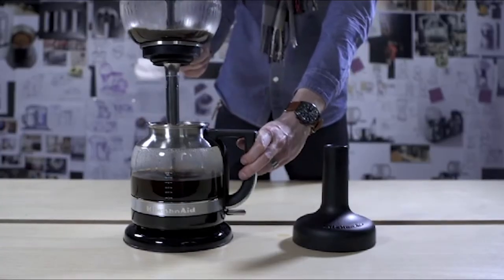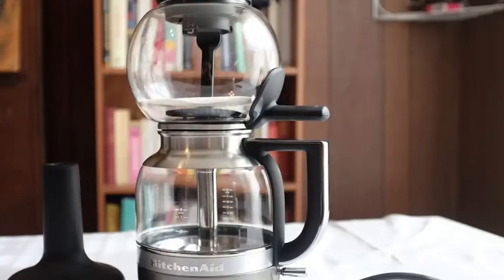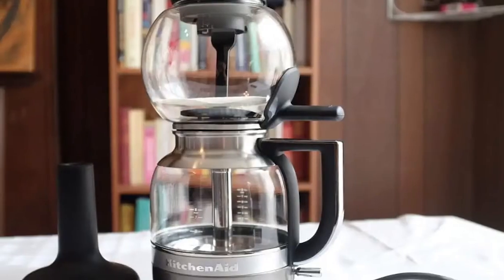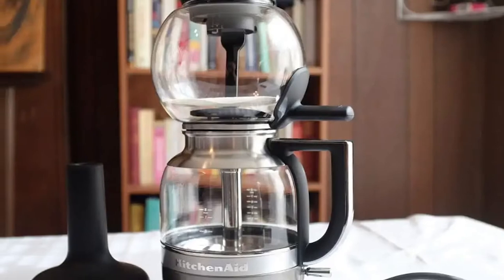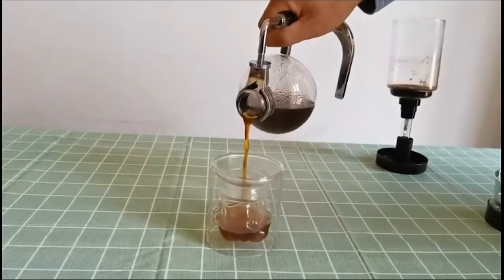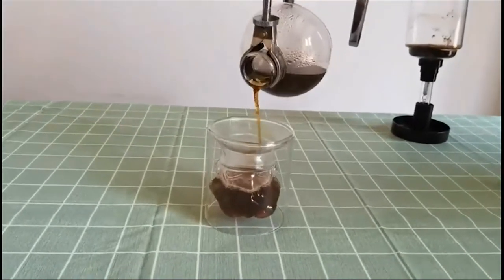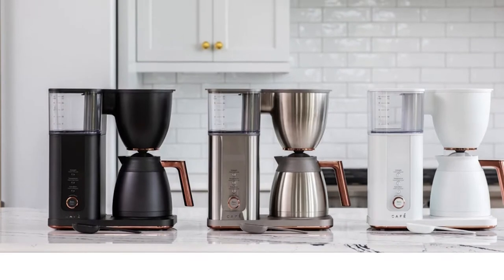Vacuum coffee pots work by heating water in the lower chamber called the carafe. As the heat agitates the water molecules, the liquid becomes a vapor that drifts up to the top chamber, or the coffee hopper. Then, once enough time has passed for the heat and pressure exposure to extract the flavor of the coffee, the barista turns off the heat. This causes the water to return to liquid and pass through the paper or cloth filter, producing the coffee you drink.